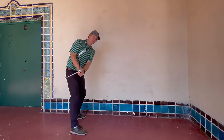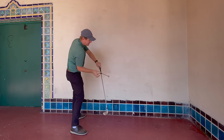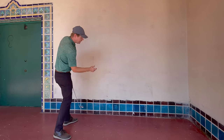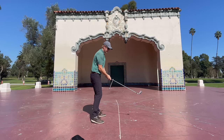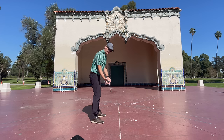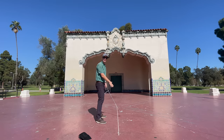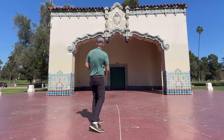Almost everybody closes the face going back — it's looking at the ground — and then fans it open through the shot, kind of like a drop shot in ping pong or tennis. He said no, we want to hit an overhand smash. If you take this one-handed and swing it, it wants to go toe up. Swing it through and hold it — see that's toe up. So this thing naturally wants you to go that way. The pro pattern is to have it opening going back and then closing through the shot — that's a really big difference.